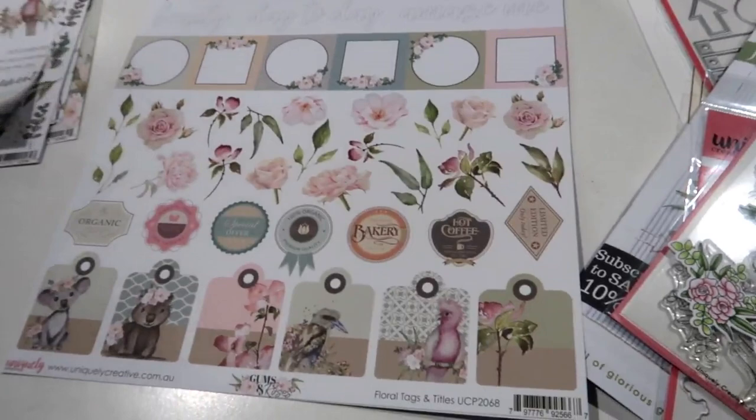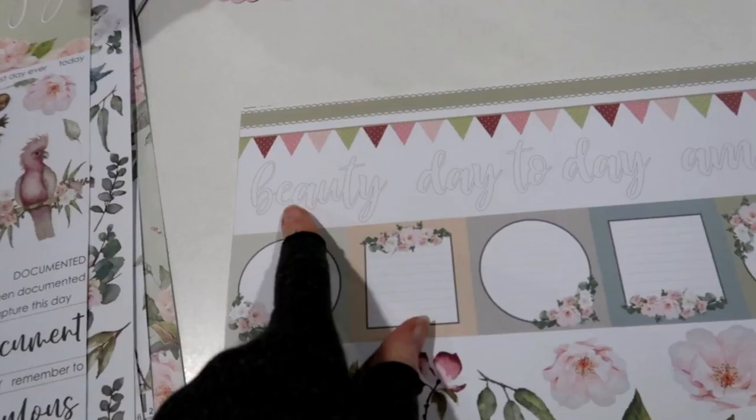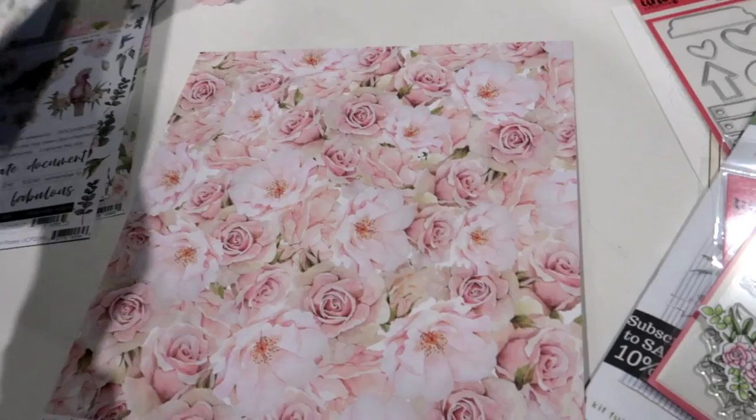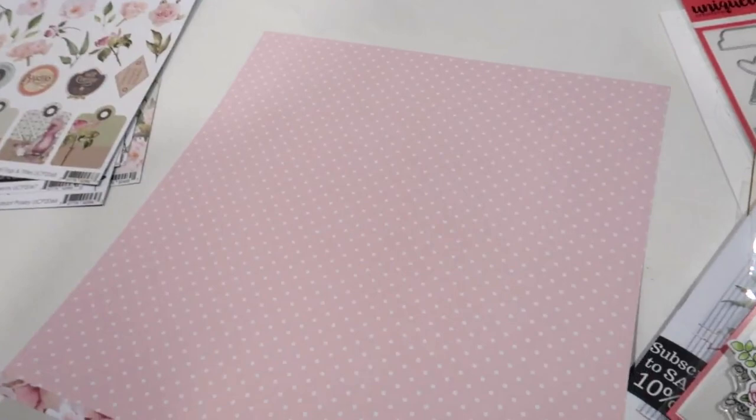This one here is called Floral Tags — it's a fussy cut page and there are some titles at the top that you can paint or colour and cut out, with some sweet little elements. And again those smaller prints for card makers on the back.